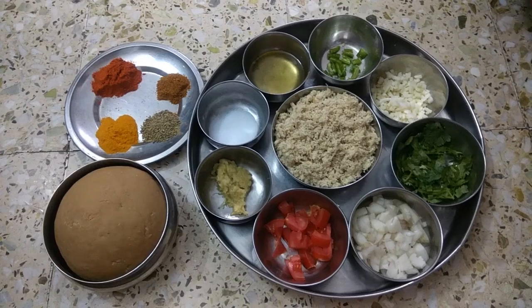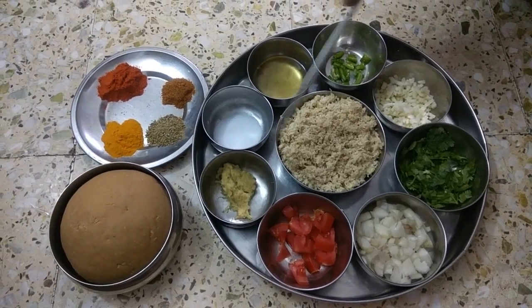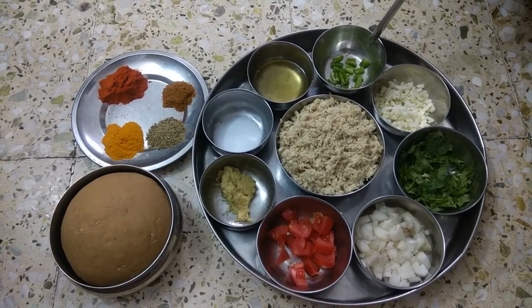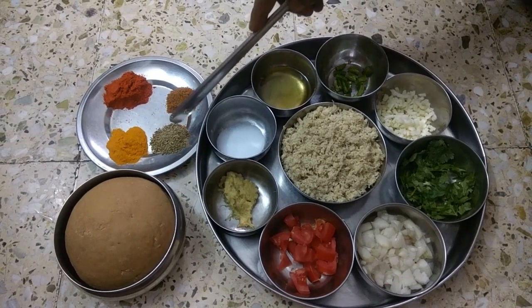Chicken Momos. Mix it in a mix, paste, cheese, onion, garlic.